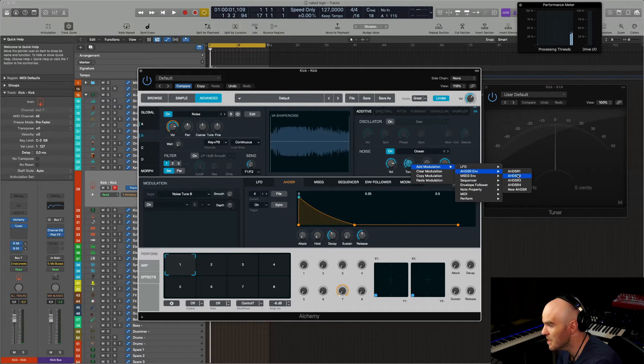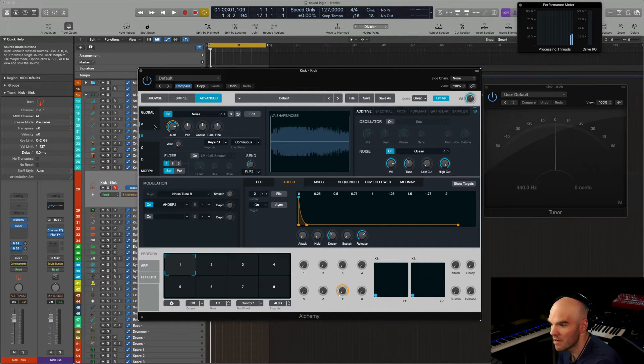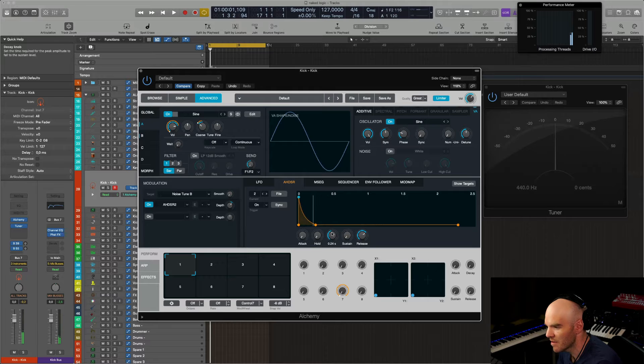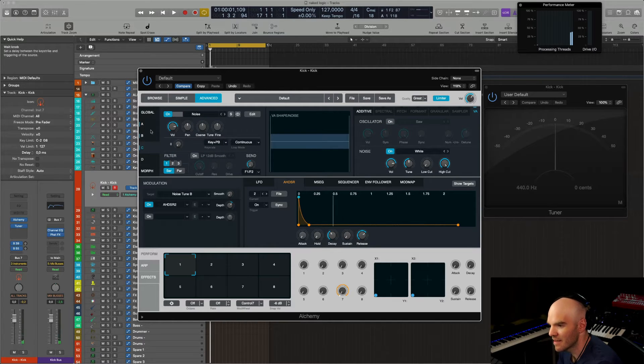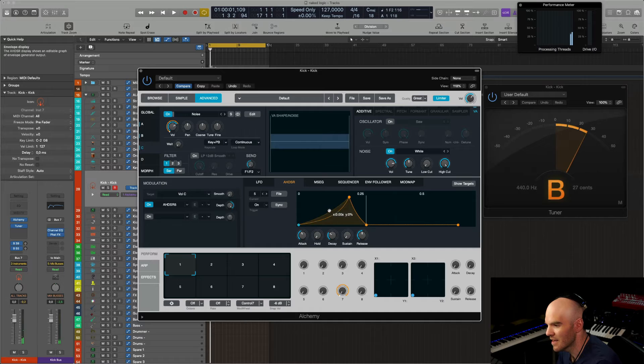You could use ADSR 2, which you used for the pitch of oscillator 1, here. Now we make it a bit longer. And now we're going to use another noise source — this time white noise — and the volume driven by another ADSR. This time we crank the attack, and we make it shorter.